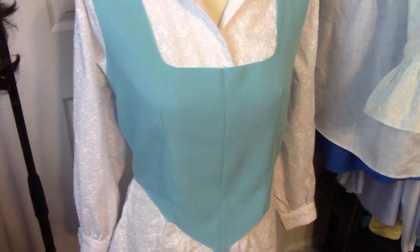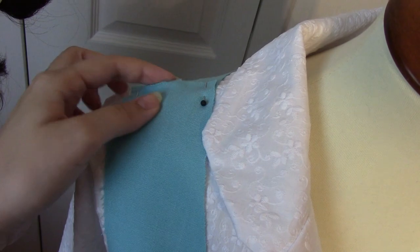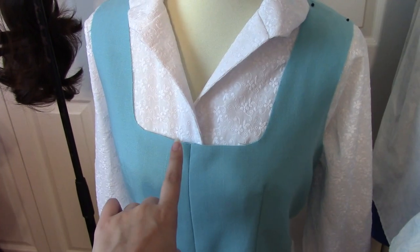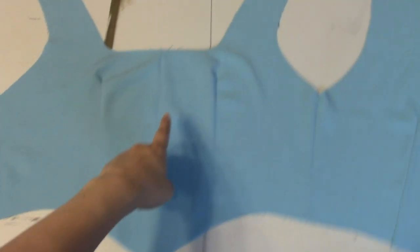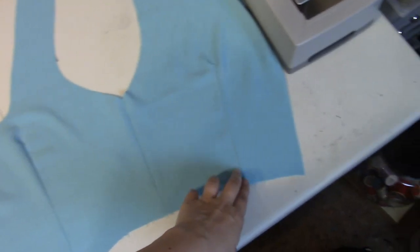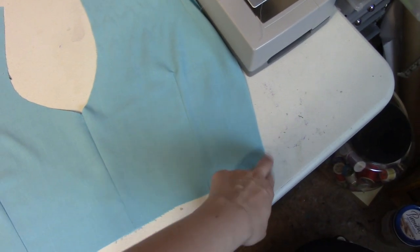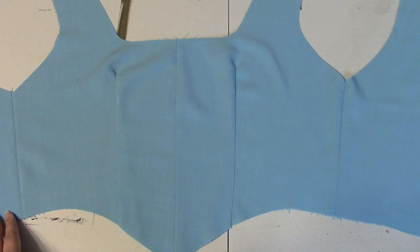The bodice is bodice-shaped. These are still raw edges, but look how cute she is. Because the pattern does not line this, and I want to line it and add boning, I cut it out twice and now have two. I'm going to be using zip ties for boning - one line all the way down the center, one under each boob, one in each armpit, and probably one here. I'm not doing grommets, I'm doing a zipper, so I shouldn't need it there. But I used up all my zip ties, so I've got to go buy more.